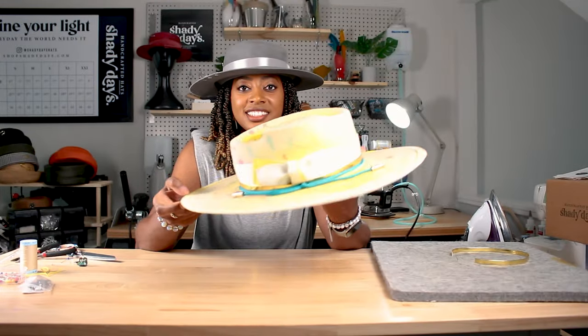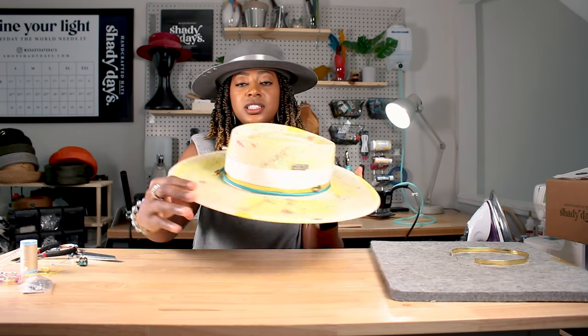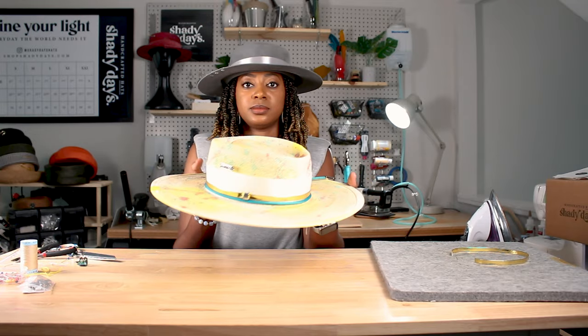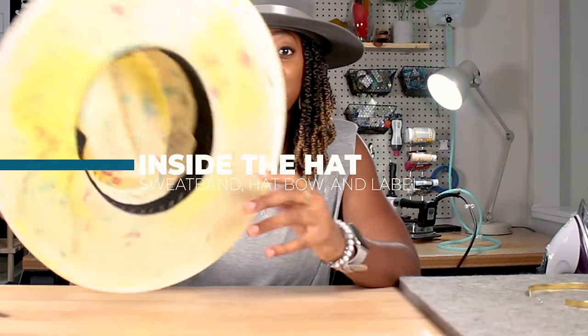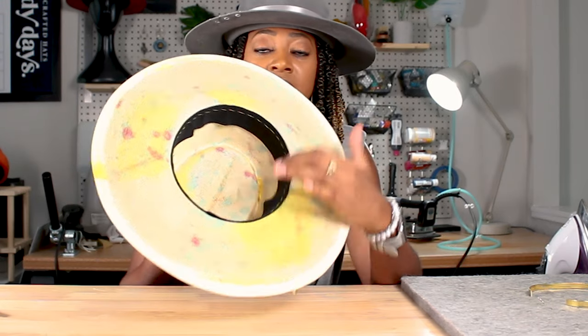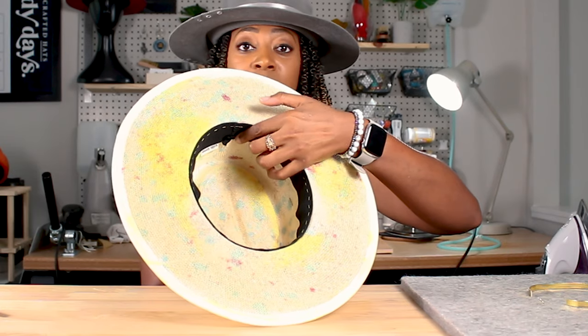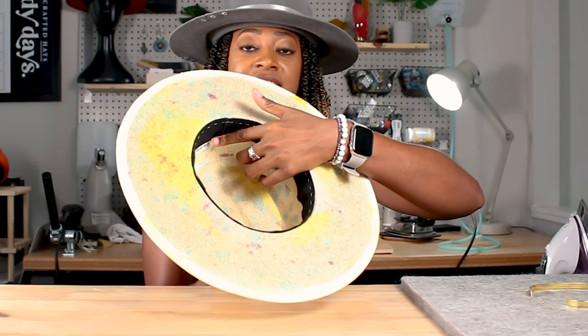Now we have a finished look — these are all the final details, stitching here, added some stitching to the back. I almost forgot to show the inside of the hat: this is a cloth sweatband sewn inside, with the ribbons to indicate the back of the hat and the tag — the Shady Days tag.